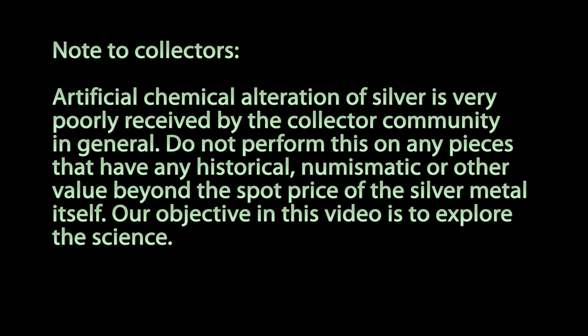Our objective in this video is to explore the science. I made a silver restoration video back in 2009, and I personally really liked it and have always wanted to redo it using a modern 4K resolution camera, as opposed to the really low-end 720p camera I had back then. So let's get started restoring silver by electrochemistry in 2017.